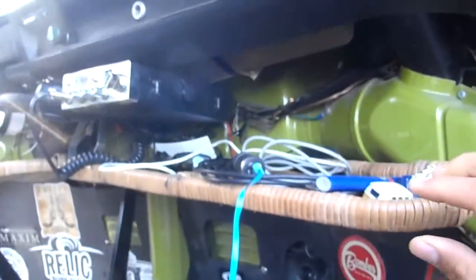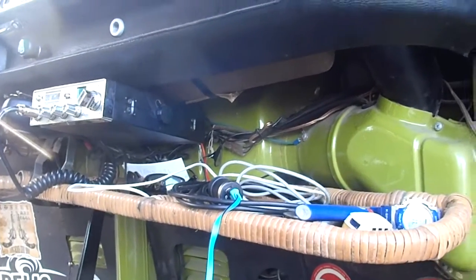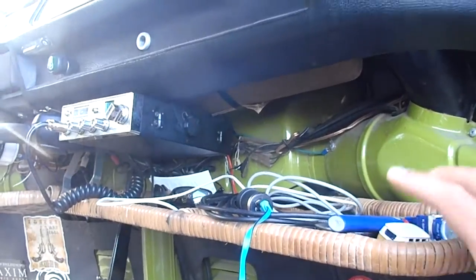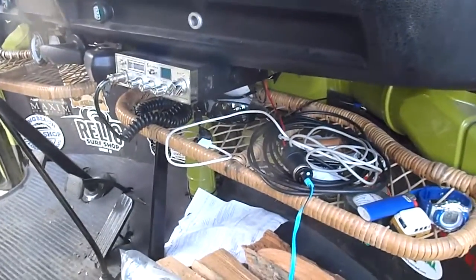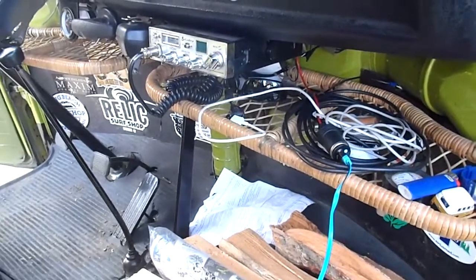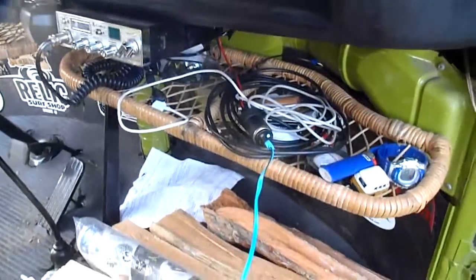I kind of mounted mine a little weird — this side's lower than the other side, so it doesn't sit level. I kind of had to do that because of how it fits; they're kind of a weird fit. But I would definitely recommend them, because there's not really a center console in these buses, so it's definitely super helpful. Besides that, just enjoy the road.